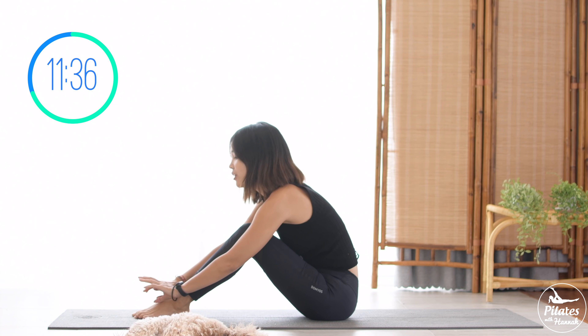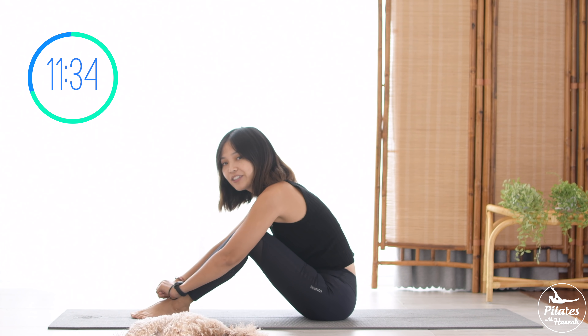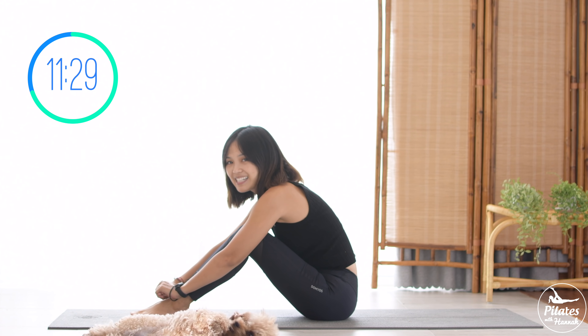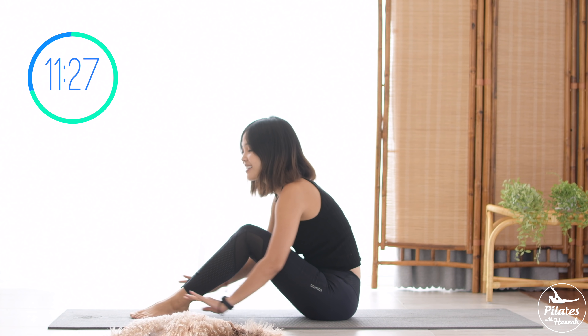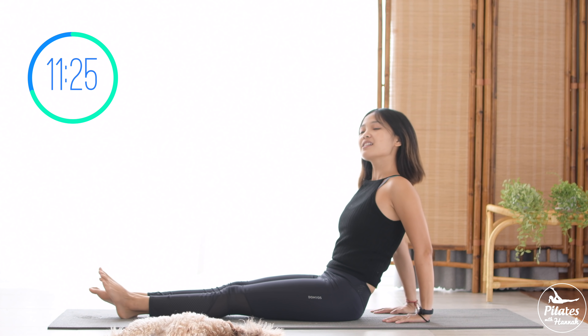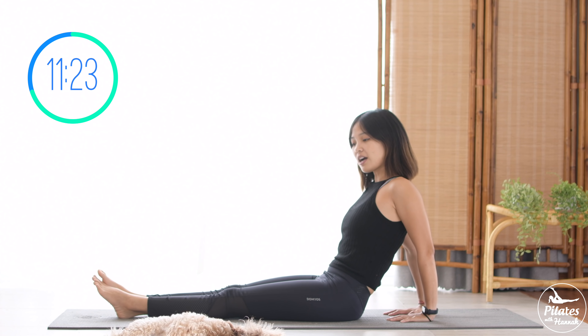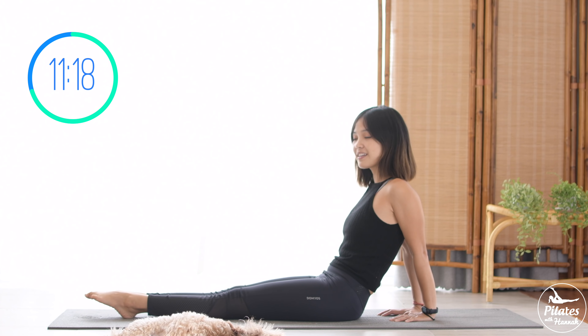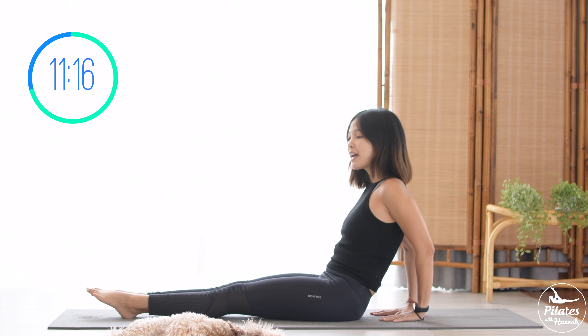Slowly bring your legs down and come to hugging knees onto your chest. Inhale deeply through your nose and exhale deeply through your mouth. When you're ready, lengthen and close your hands behind your hips. Close your elbows towards the back, keep your feet together, plantar flex with your feet.